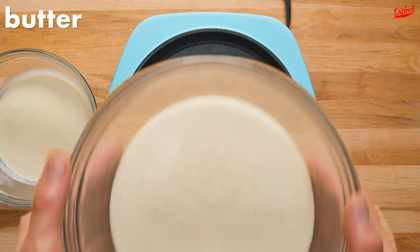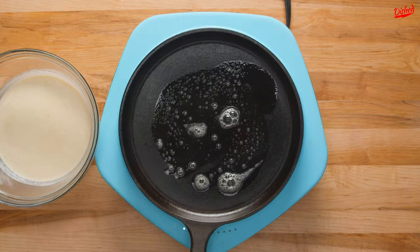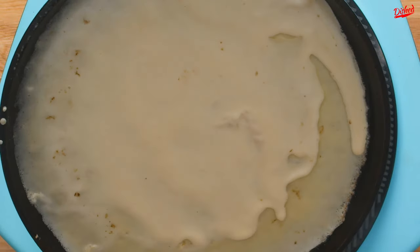Now you're ready to start cooking. Melt some butter in a non-stick or cast iron pan over medium heat. Use a ladle to scoop a portion of the batter into the pan, then gently swirl the pan so the batter spreads out evenly across the surface.